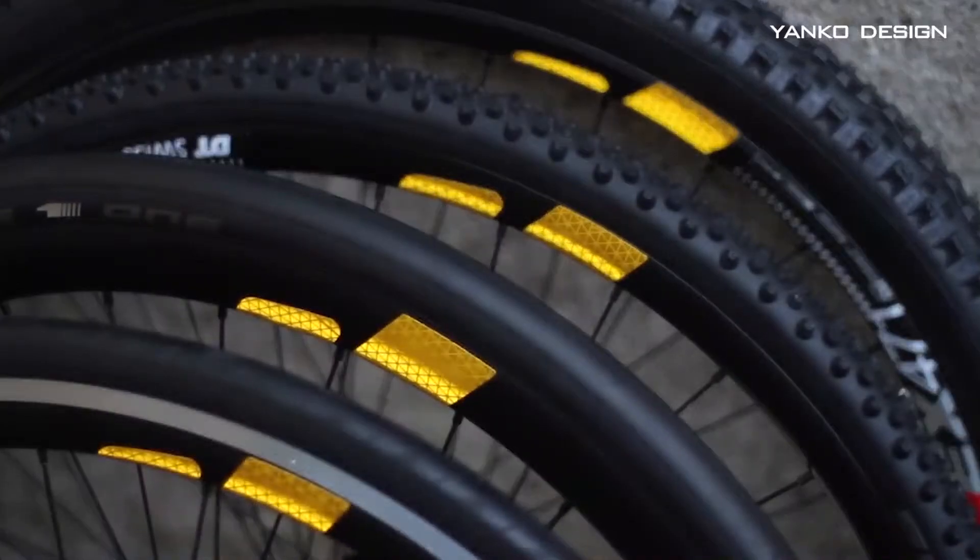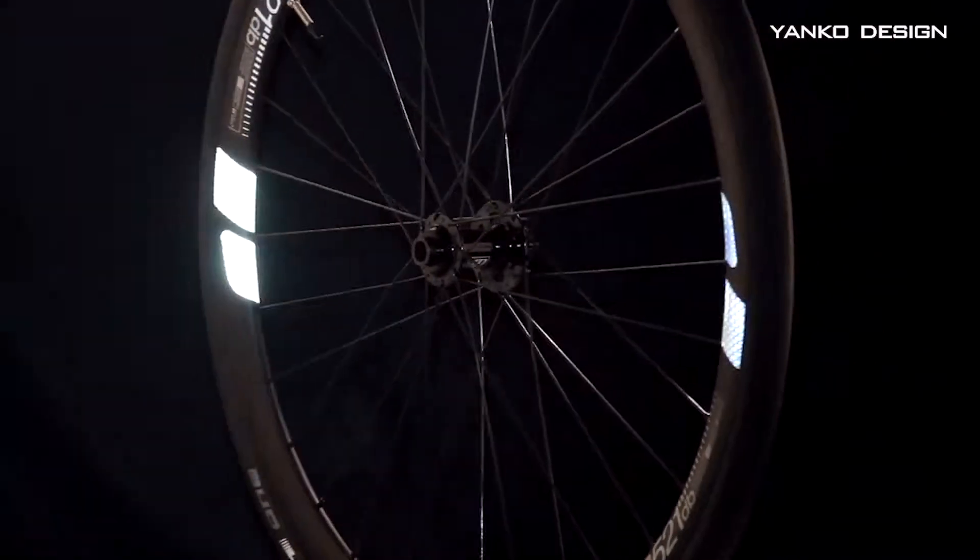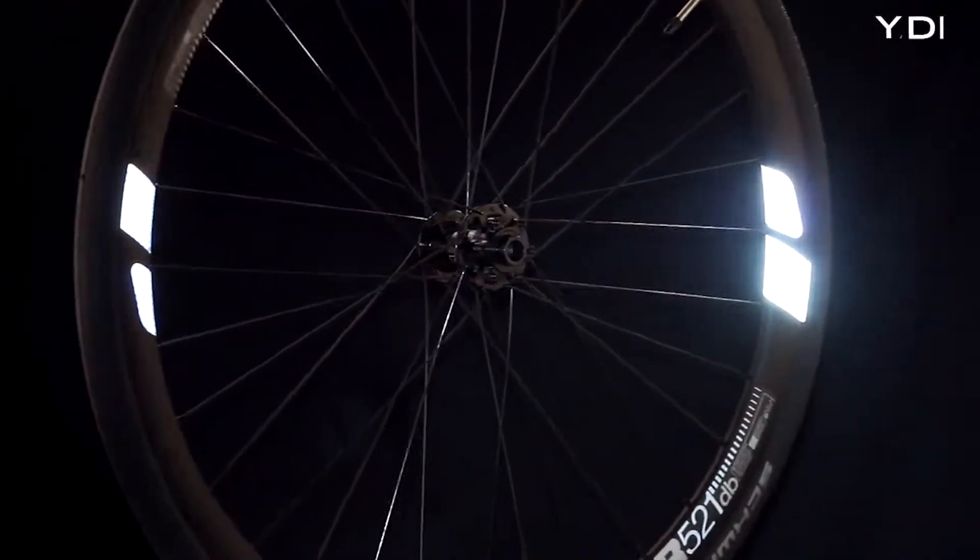FLECTOR 360 OMNI — now in unisize, suitable for all rim sizes and in two different colors. The ultimate wheel reflector with 360 degree visibility at night.